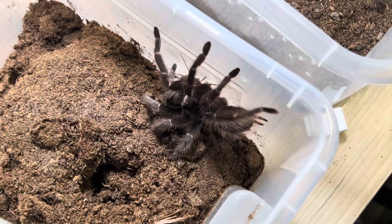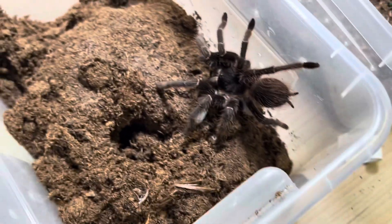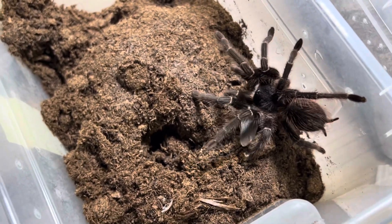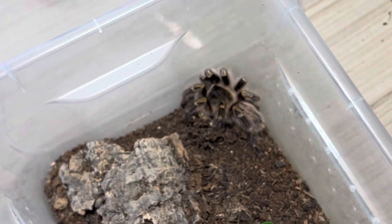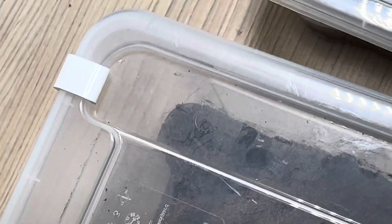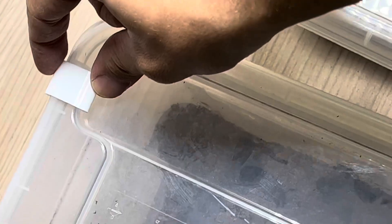Perché non avere una Lage d'ora in allevamento? Tutti devono avere una Lage d'ora in allevamento! Tutti scavano come dei trattori, sono voraci, diventano giganti. Ho realizzato anche le chiusure per i contenitori — quelle dell'IKEA, solo che hanno un difetto: sono leggermente grosse.